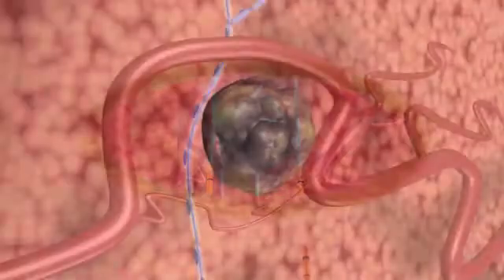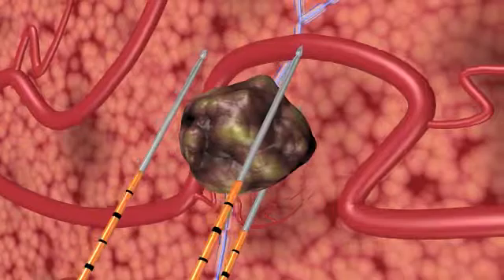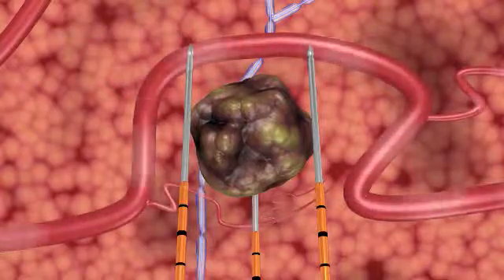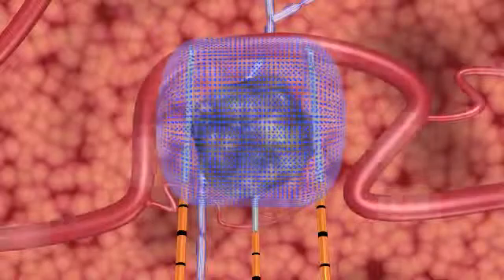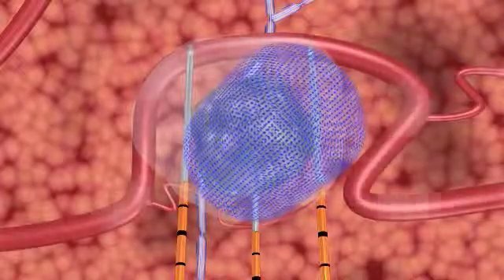NanoKnife electrodes are placed in proximity to the targeted lesion, but unlike thermal ablation technologies, surrounding critical structures, including ducts and blood vessels, remain functional. During treatment, the NanoKnife IRE system's unique action opens permanent nano-sized pores in the cell membrane, causing irreversible damage, which induces cell death that mimics natural cell death.